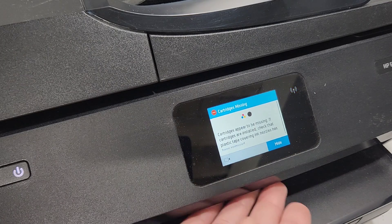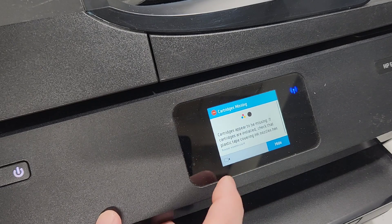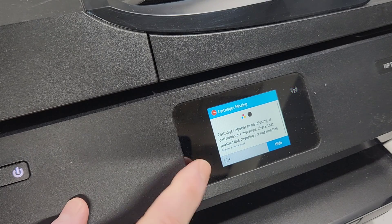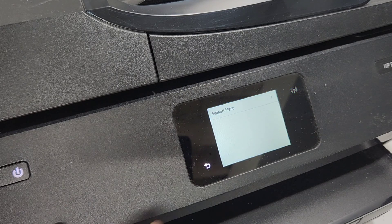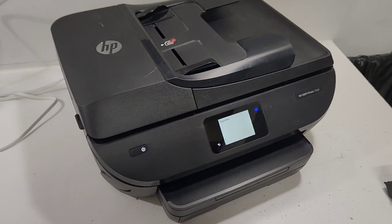Here I removed the cartridge so it shows me an error — in my case it's cartridge missing. If you have a different error you can still try to go into that support menu. I can see there are three buttons here and the bottom one is going to be the back button, so I'll press that four times in a row: one, two, three, four — and it takes me to that support menu as well. Try that if you have an error you need to clear and you've tried everything manually inside the printer.